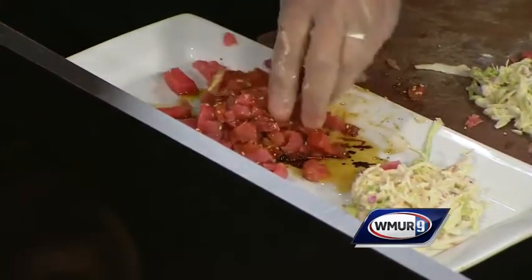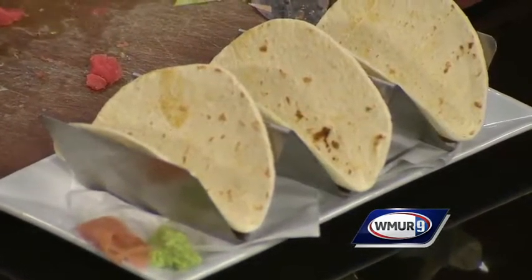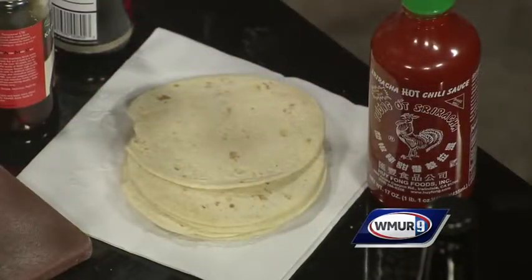So for the sake of time, let's get some tuna tartar taco shells down there. We are doing flour tortillas. Here's a little tip though — if you use the corn, you get more flavor. And that's pretty sweet, so for people who want to avoid that, there you go.